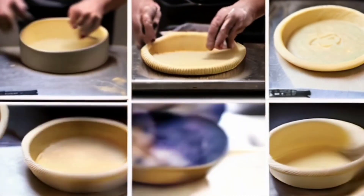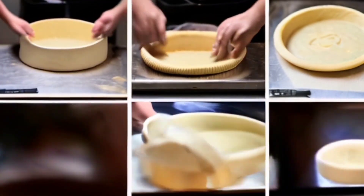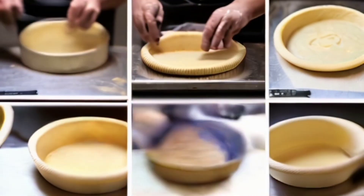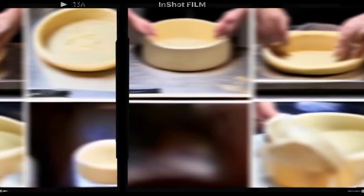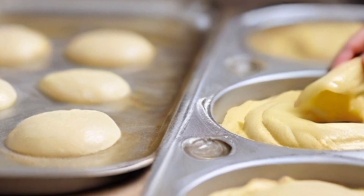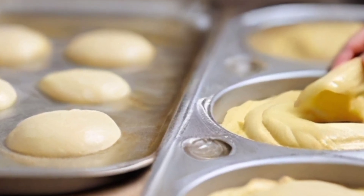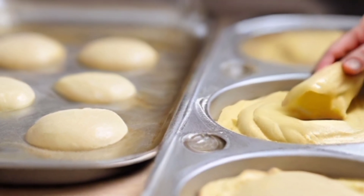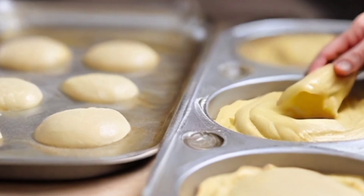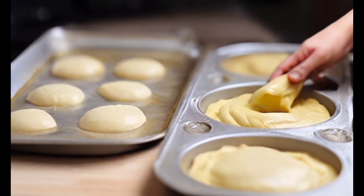Preparation: beat softened butter with sugar and eggs, add grated cheese and mix. Sift the flour and baking powder into the rest of the ingredients, add dried cherries — I also have blueberries — and mix well. Grease the molds with oil, or use paper liners, and fill two thirds of the molds with dough.